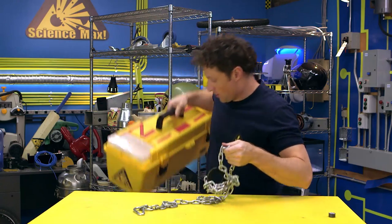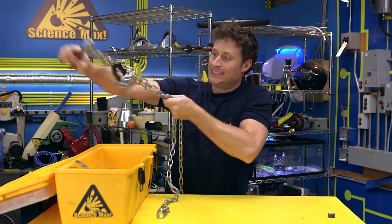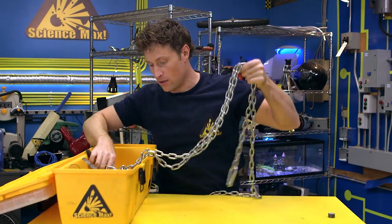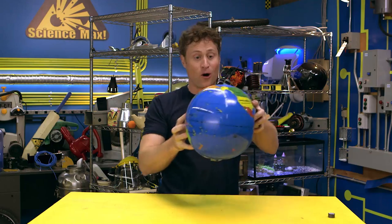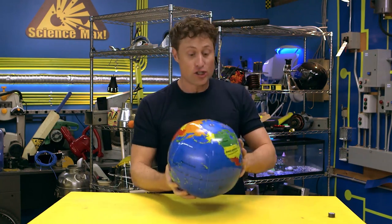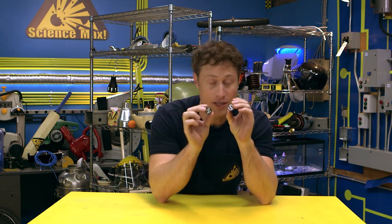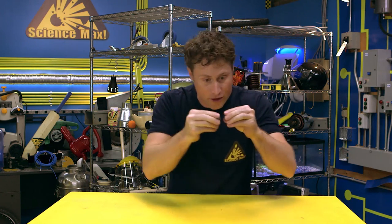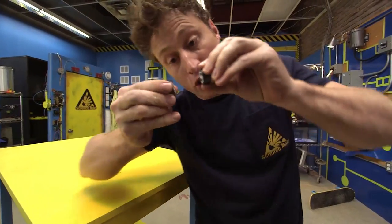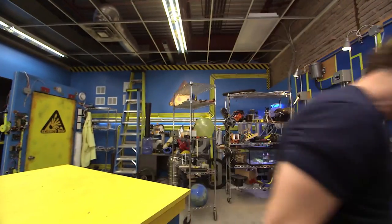Hold on one second. There are two poles to every magnet, just like the earth. There is a north pole and a south pole. The earth is a giant magnet. If you take kitchen magnets, you'll find there are two different poles — I've written north and south on these ones. If you put the north and the south together, they stick. But if you put north and north, or south and south together, they repel. They don't want to go together at all, and if you force them, they spring away the second you let them go.